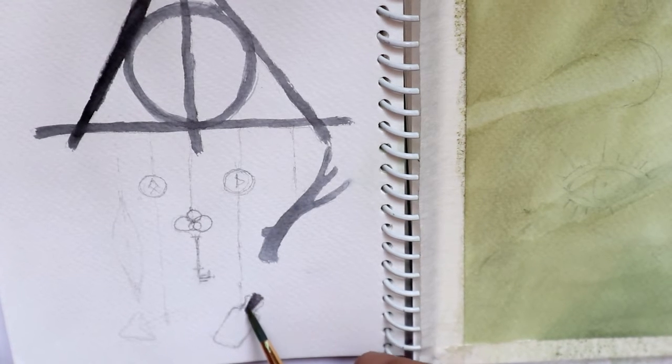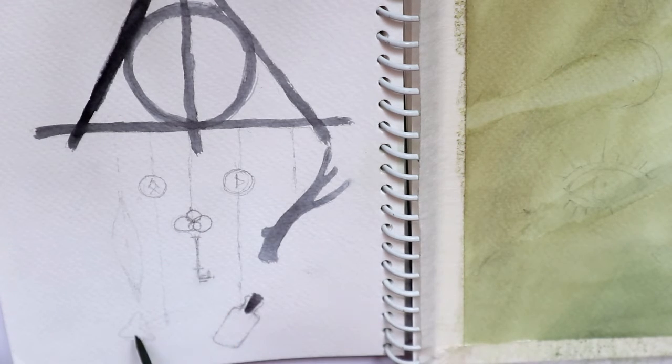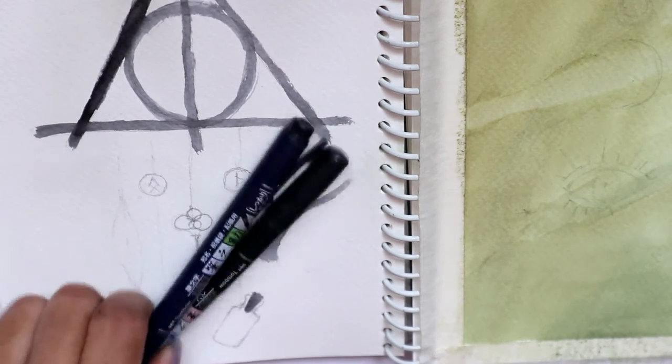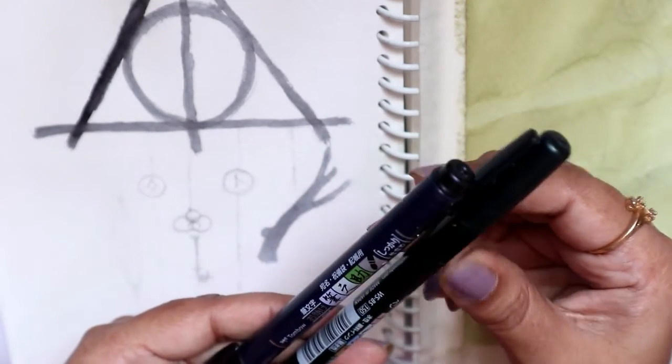Sometimes I really like using ink, and doing these illustrations with ink is something I really like. Let me just finish this off using all of my pens. The pens I really like using are especially these Tombow brush pens — the soft tip and the hard nib.